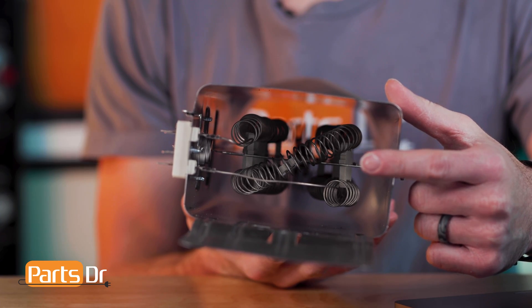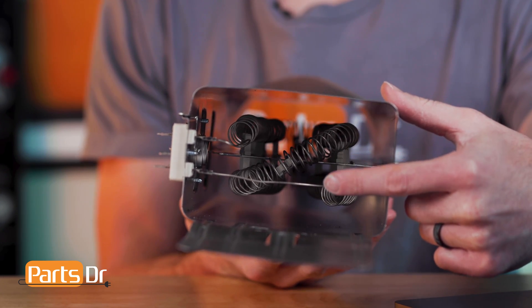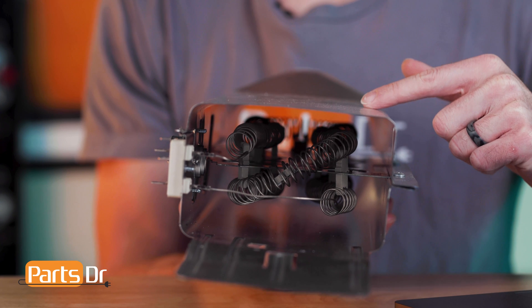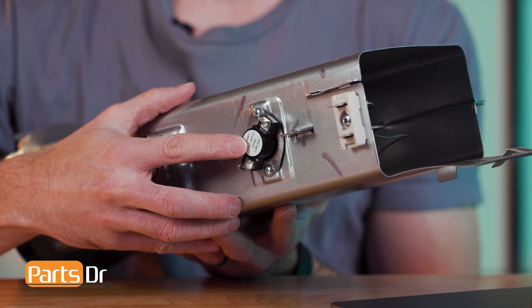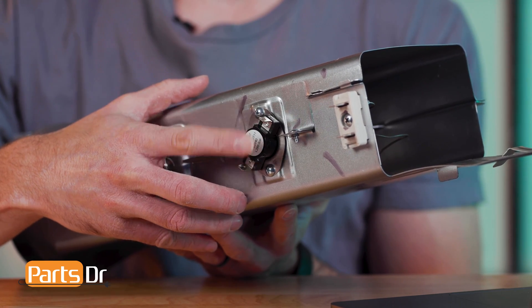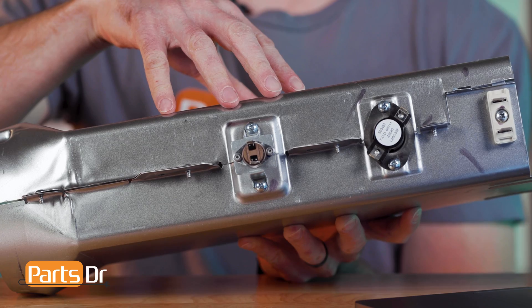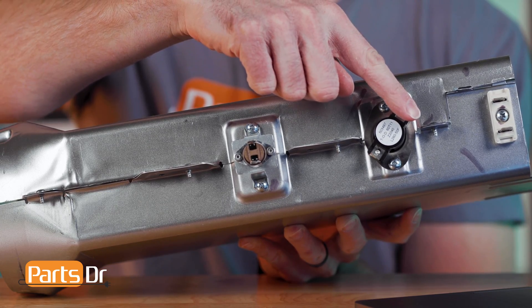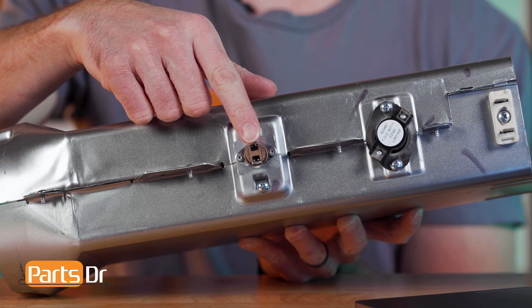The heating element is the coil wire located inside of the heater assembly. The element uses electrical resistance to produce heat in the dryer. The high limit thermostat cuts off power to the heating element when it reaches a maximum temperature. The high limit thermal fuse will kill power to the heating element if the heating element shorts out or if the high limit thermostat fails to regulate the element's max temp.